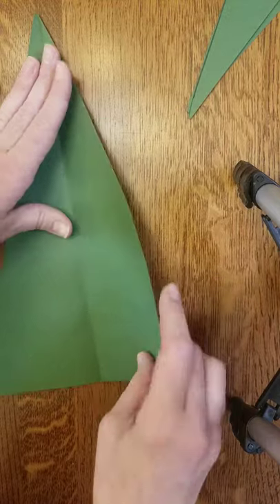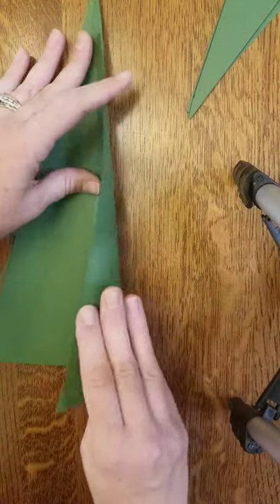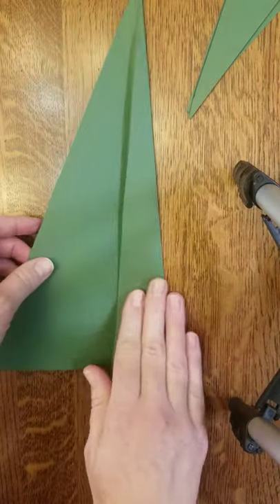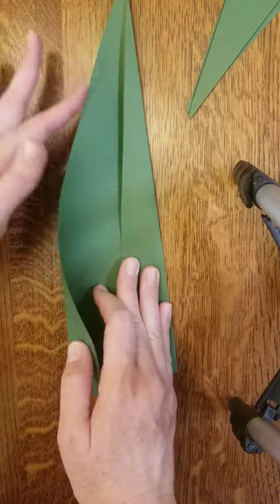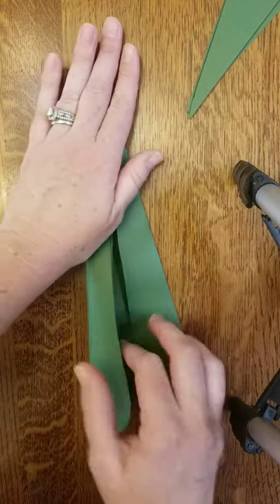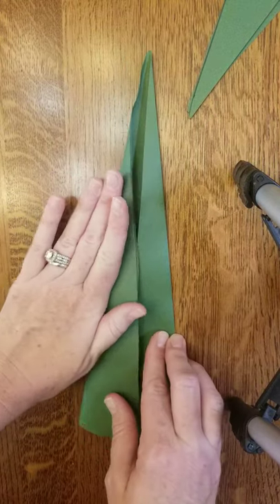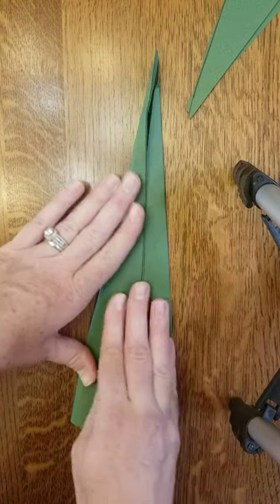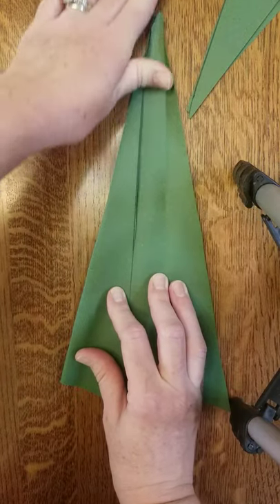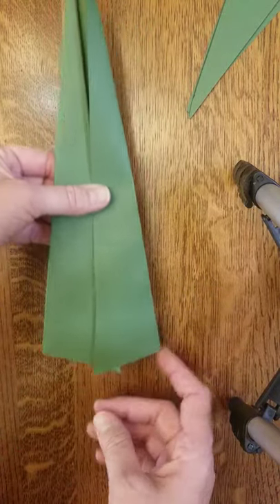The next step is to fold it in, kind of like we would make a paper airplane. Fold in one side — this very long side — to meet up with the center fold we already have, and crease it with your fingers. Then do the same on the other side, bringing that long edge to meet the center fold line. My paper is pretty stiff which makes it a little tricky; if your construction paper isn't as thick it might be a bit easier.